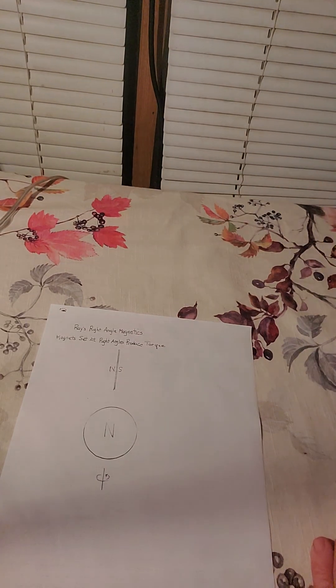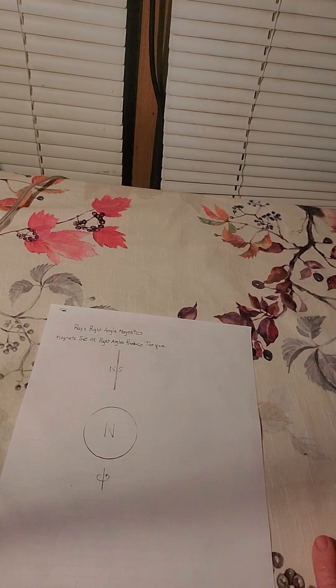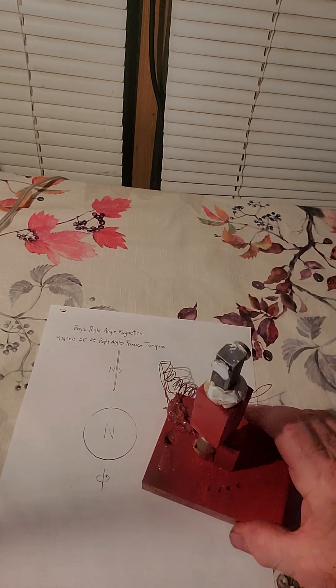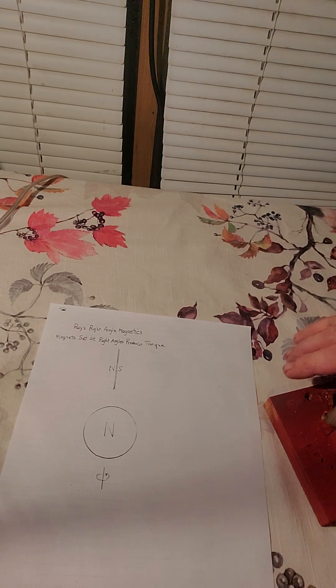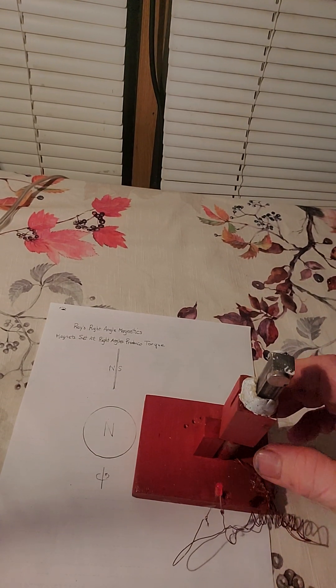First, what I did was I wanted to verify that there was power being produced with the torquing effect. So I have a small generator here.